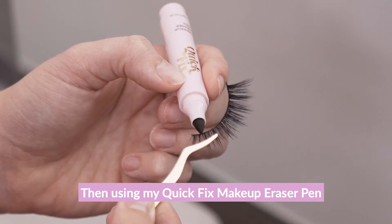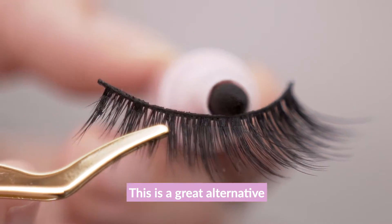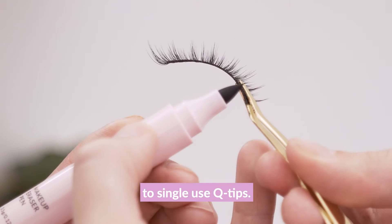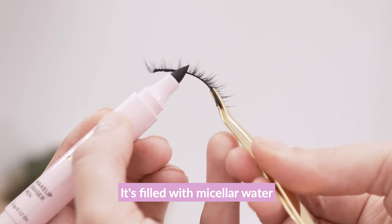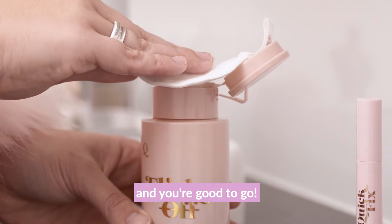Using my Quick Fix makeup eraser pen, I'm going to go ahead and clean the residue off the lash band. This is a great alternative to single-use Q-tips — it's filled with micellar water and it's reusable, so all you've got to do is wipe the band and you're good to go.